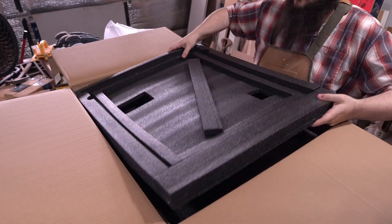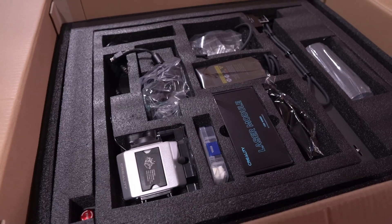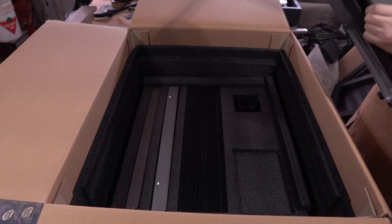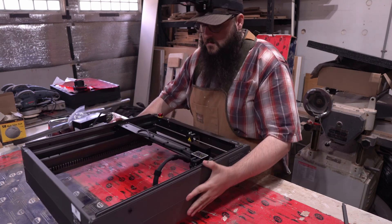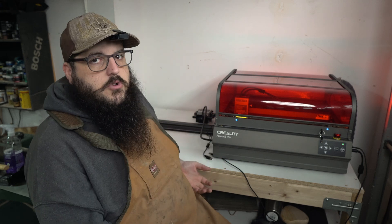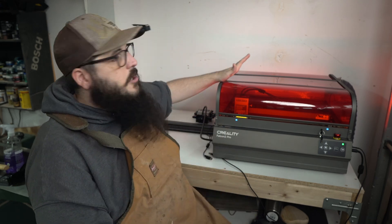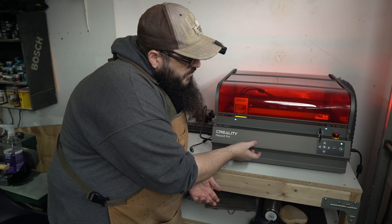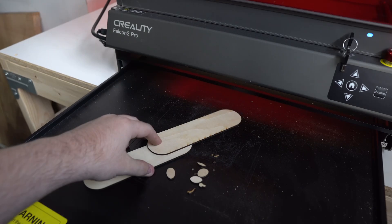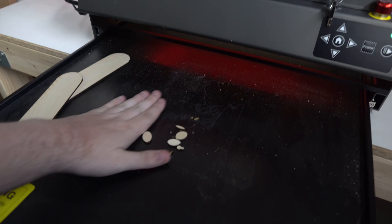Everything came very well packaged in the box and it all went together pretty easily. The frame and the gantry is all one piece, so you don't have to worry about assembling any motors or any difficult pieces. The only parts you are assembling is this top canopy part and that took about maybe two hours. There's also a pull-out drawer that can help collect all the small little bits that you cut out, so it keeps everything together and avoids making a big mess.